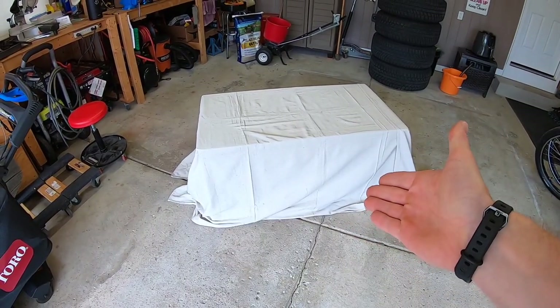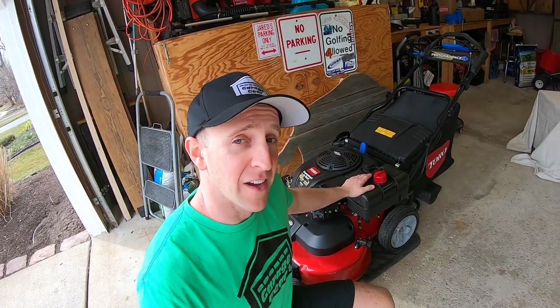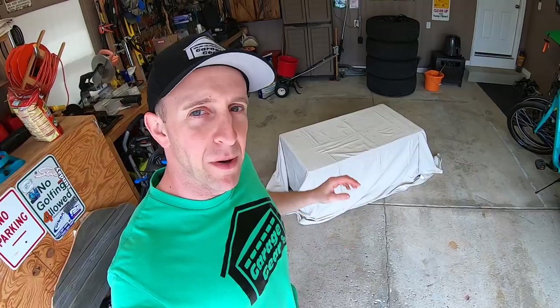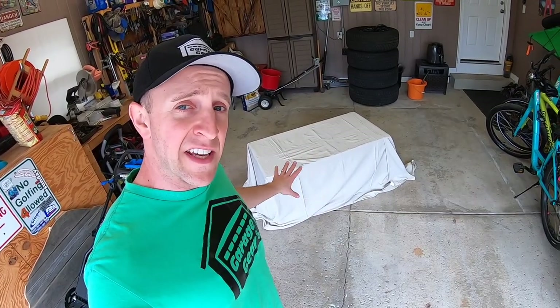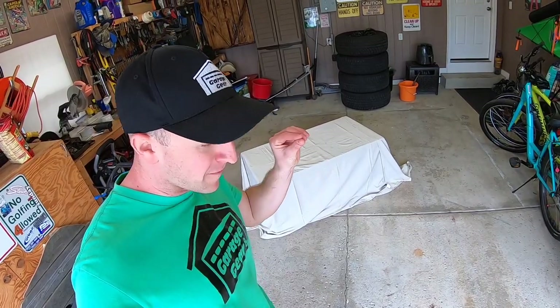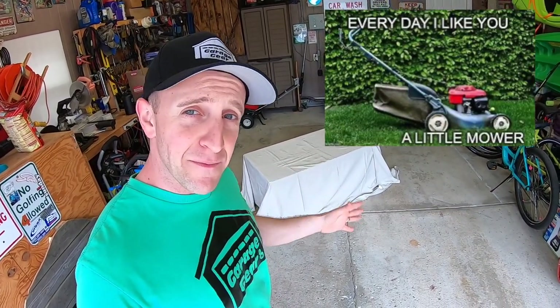I know somebody out there is going to say, 'JB, you've got a Toro Time Master.' I do, and I love it. But not everyone has 10,000 square feet of lawn to cut like I do. I want to take this mower — which will be absolutely perfect for lawns under 8,000 square feet — and show you how to set it up, maintain it, and do some fun things with it along the way through this playlist.